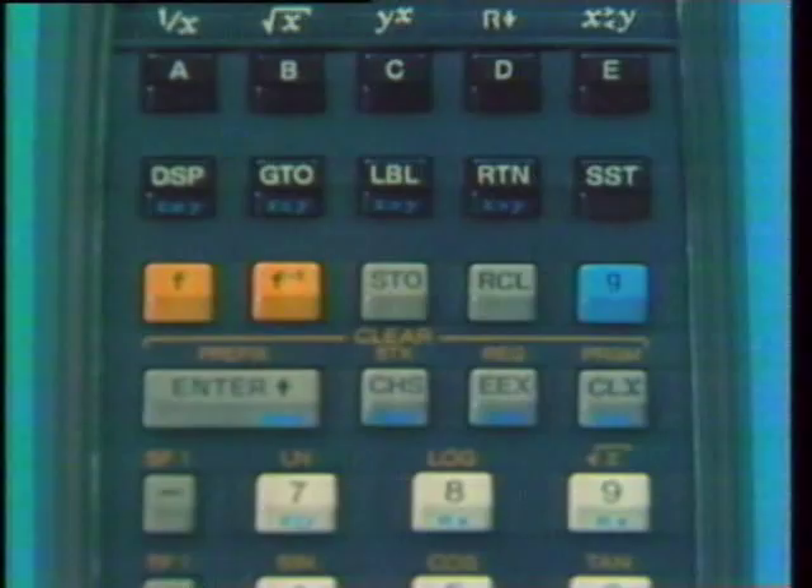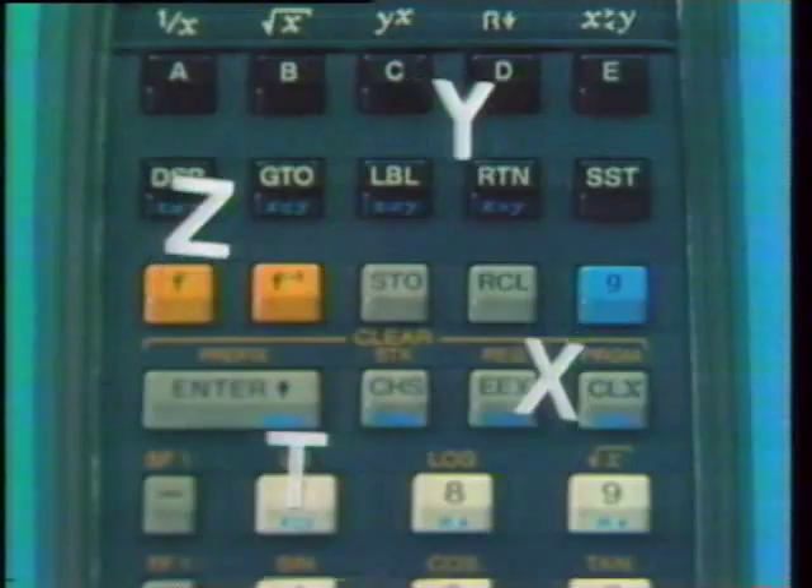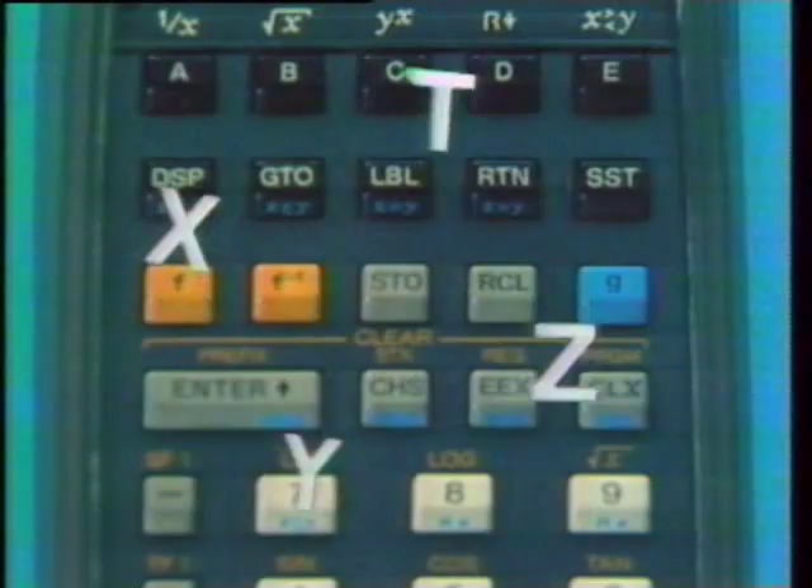Computing with an HP calculator is easy because of the operational stack. The stack consists of four data locations called the X, Y, Z, and T registers. Data is shifted and positioned automatically among these locations. The display shows the contents of the X register, but we can imagine the other registers in the stack hovering above the display.